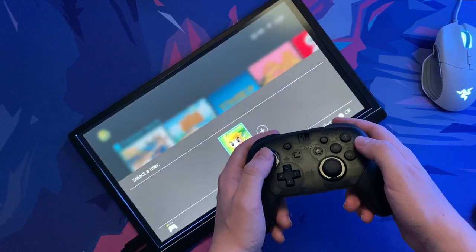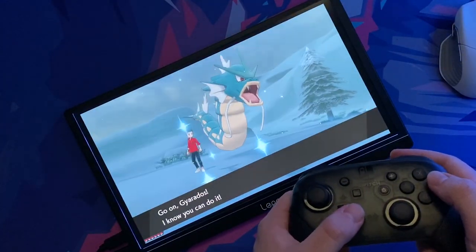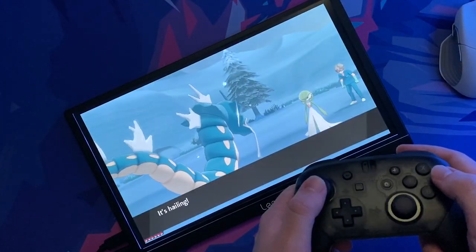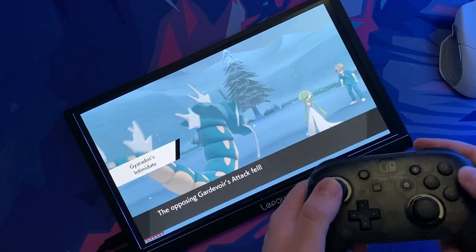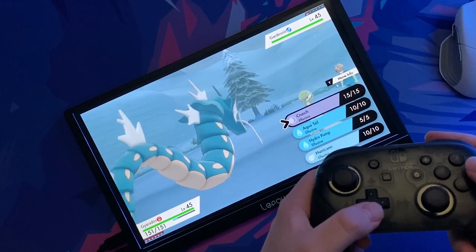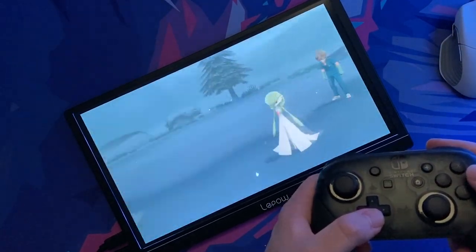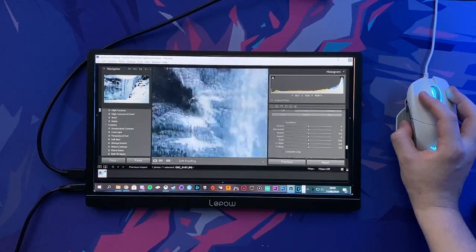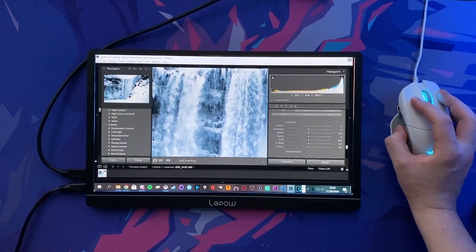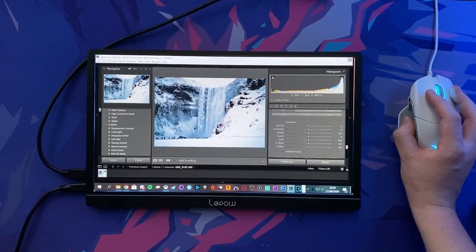After playing Halo for longer than I care to admit, I then decided to try out the Nintendo Switch. I'll leave the raw audio in so you can get a hint of what the speakers sound like. As you'd expect, the speakers aren't that great — they do lack any depth or bass — but honestly most people are going to be using headphones anyway, and it's a great feature to have for those scenarios when you need to play audio aloud.